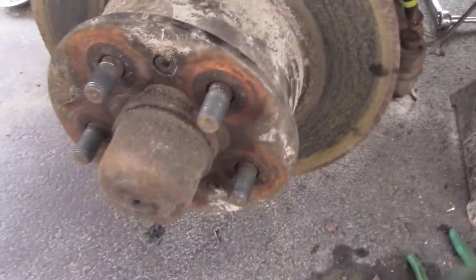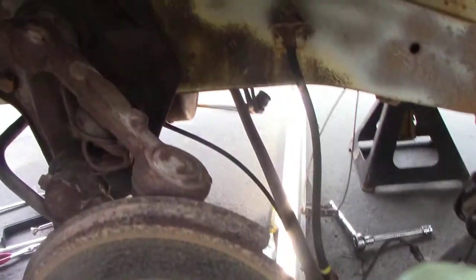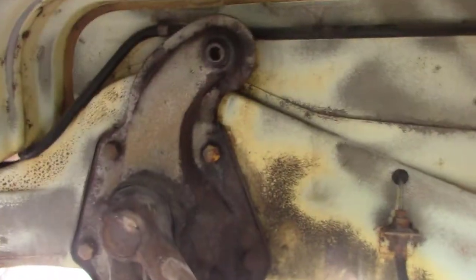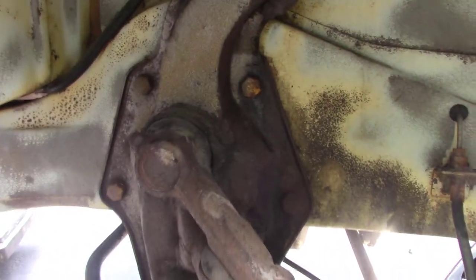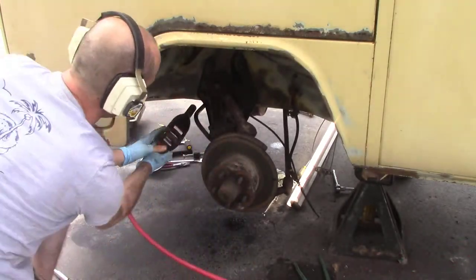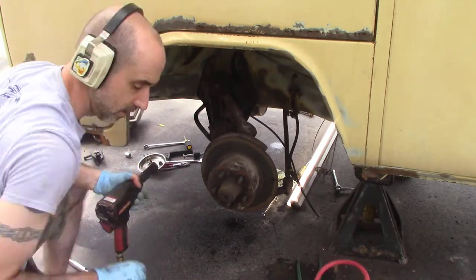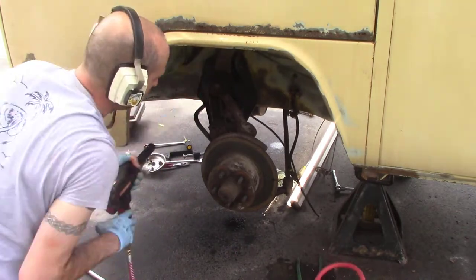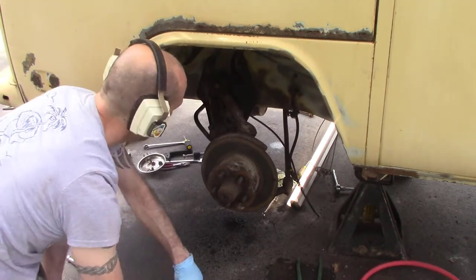On the brakes, we don't really need to do anything on the end here. We pulled the rotors off and the wheels obviously, but we need to undo eventually these four bolts on either side to drop the assembly out. I'm pulling those four bolts out and leaving just the top ones in for now, and then eventually we'll pull those out and drop it.